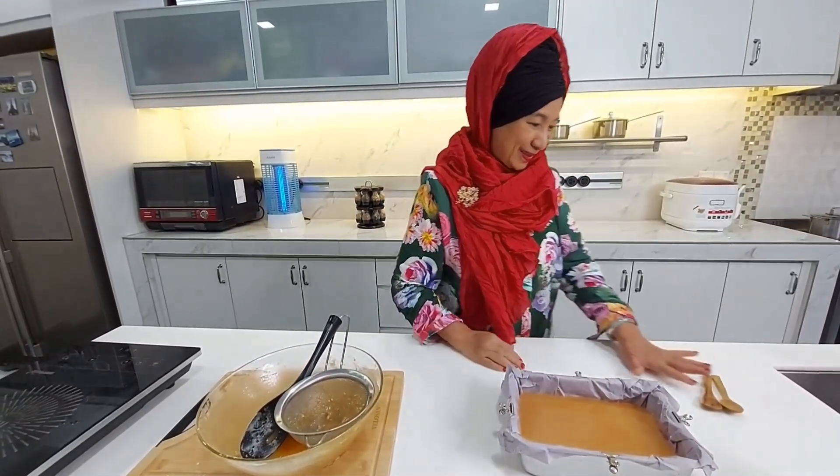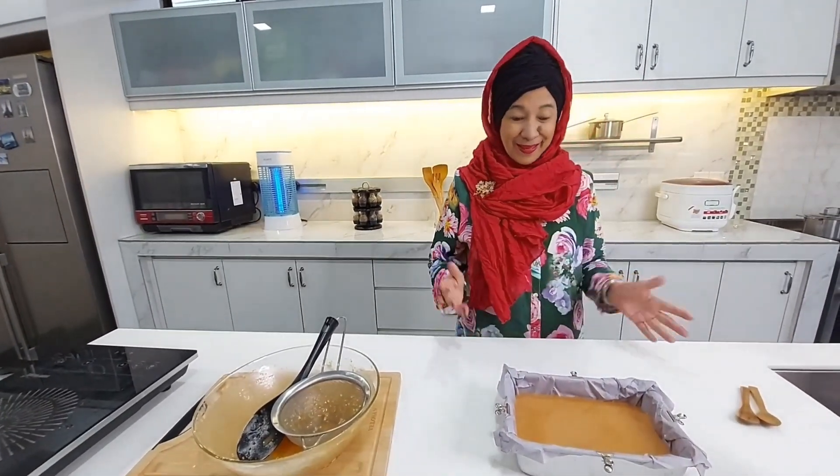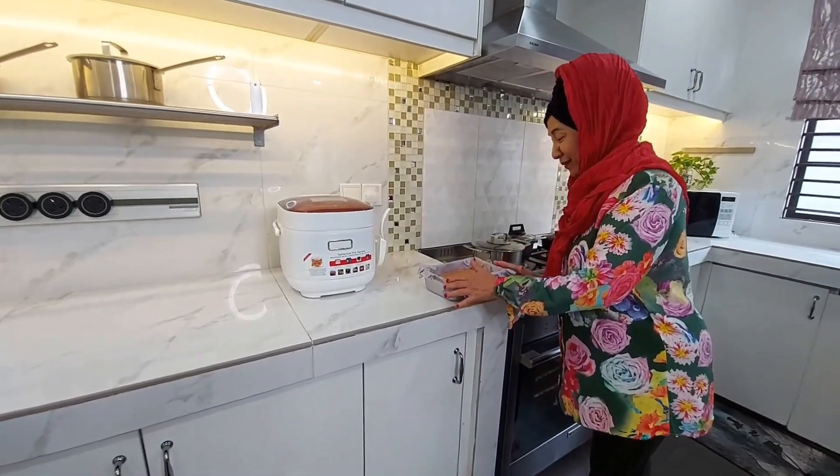Now I'm going to bake the cake. This batter has been resting for 3 hours. I'm going to heat it up now.